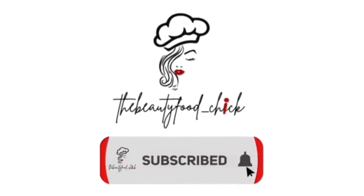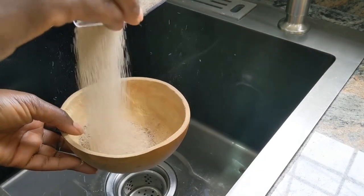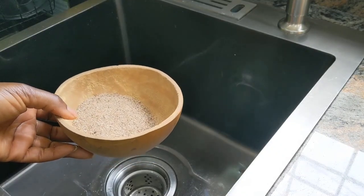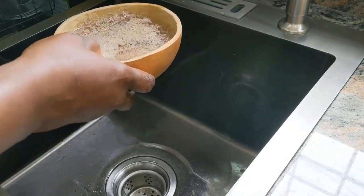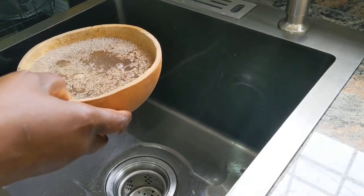Today on the Beauty for Chick, come along and I'll show you how to make this lovely cake using achar, also known as fonio. You heard me right — achar. This cake is made out of fonio.